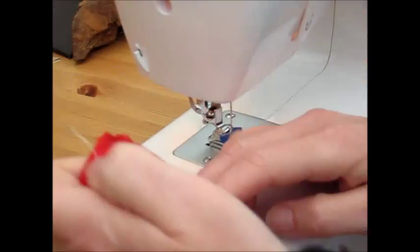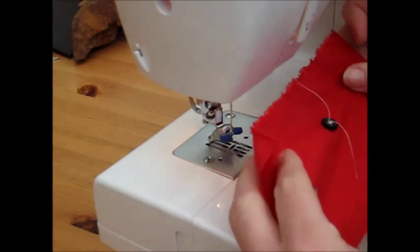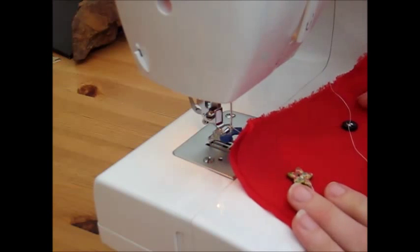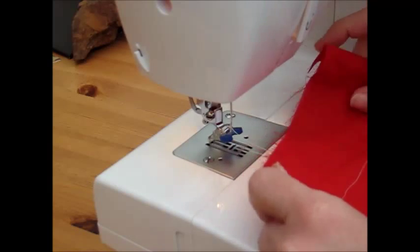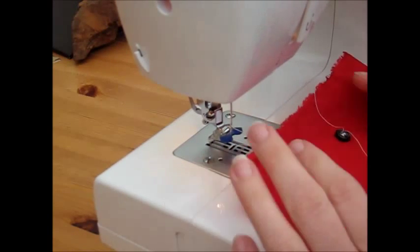And that really is all there is to sewing buttons onto your fabric. You can sew plain buttons, you can sew strangely shaped buttons — it is really as simple as that to get your buttons sewn on in a nice strong way, and it's a nice fast solution.